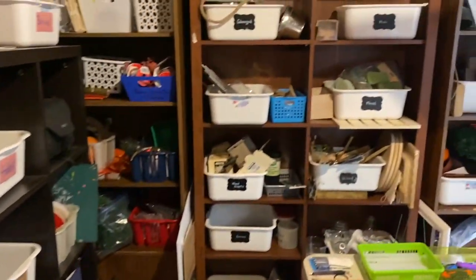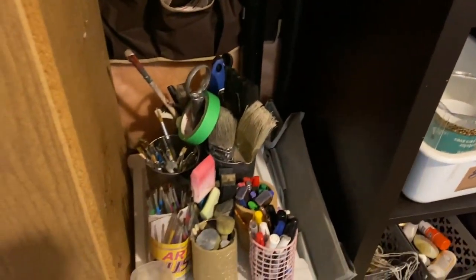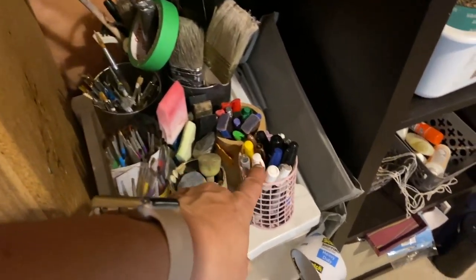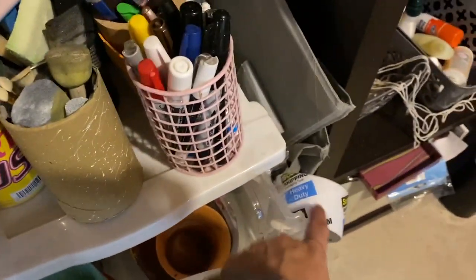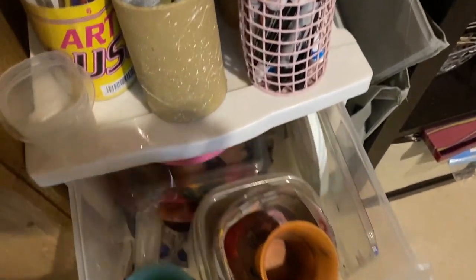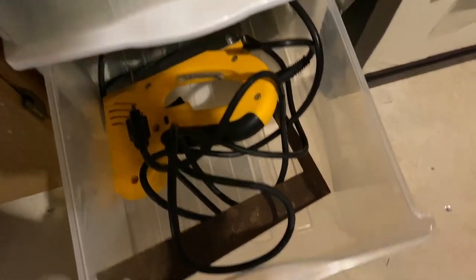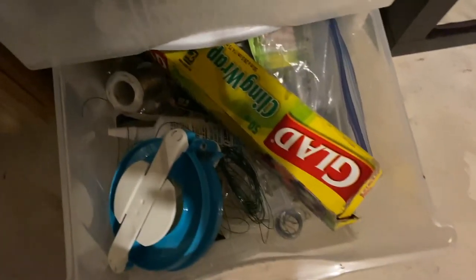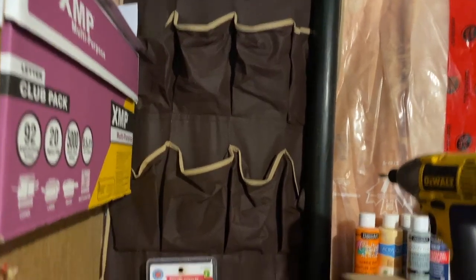I'll probably be making the same labels as those. And then this is my paint, paintbrushes, my markers, more markers and stuff like that. I have my tape just over here. And in here — moving that out of the way — this is just things for painting. Then I have a stapler here, and then this is just odds and ends, really like a junk drawer. Always need one of those. And I added this here but I haven't really utilized it yet — I'm not sure what I'm going to use it for.